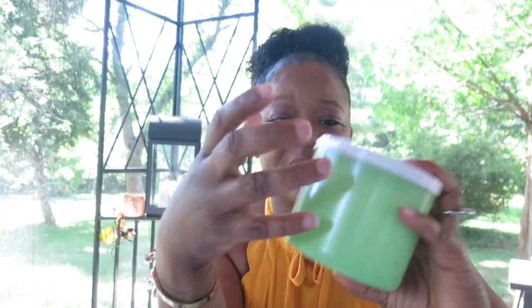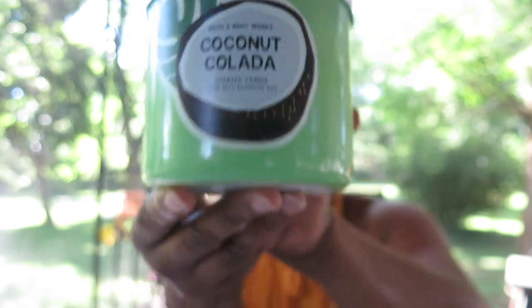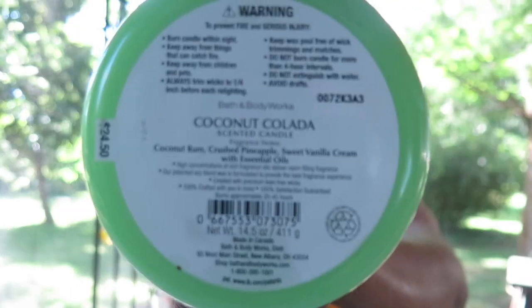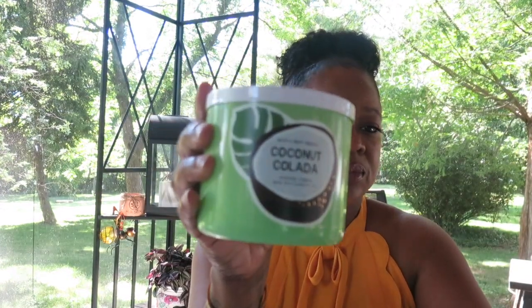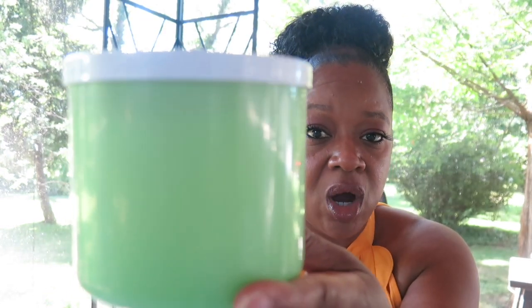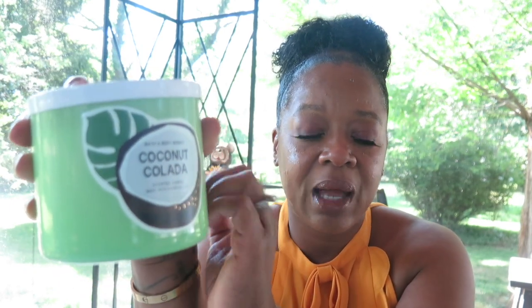Let's get this video going because the sun is easing its way behind me, and anytime it does that it washes my background out. Today's video is going to be on this candle — this coconut colada candle. The notes in it are coconut, coconut rum, crushed pineapple, and sweet vanilla cream. The jar is this lime green color — this is the actual color of the jar, not painted or a wraparound — just a little sticker on the front with a coconut and what I think is a palm tree leaf.